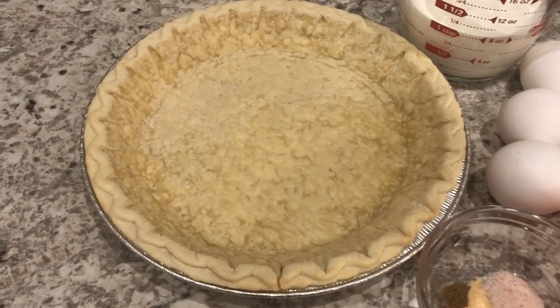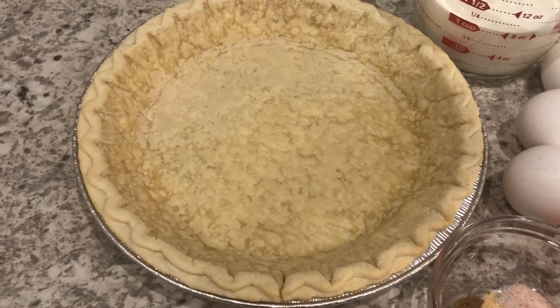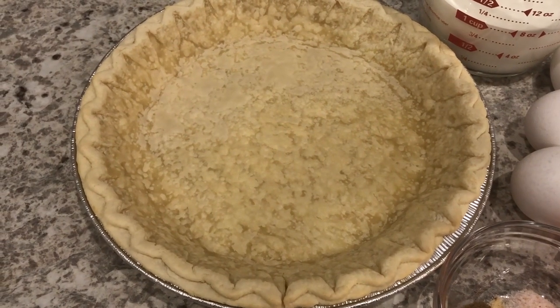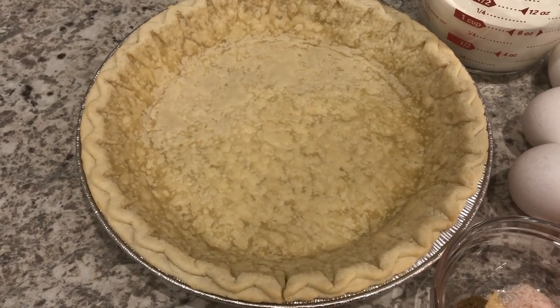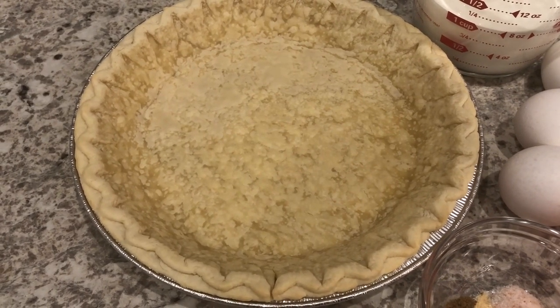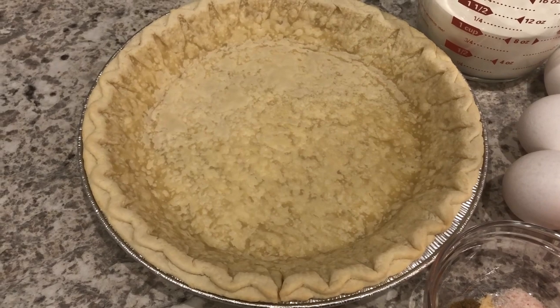You are going to need a pie shell. This is a regular pie shell, not a deep dish, and I have par baked it in the oven at 400 degrees for 10 minutes. You're going to want to make sure that you do that because you don't want your crust to have a soggy bottom.